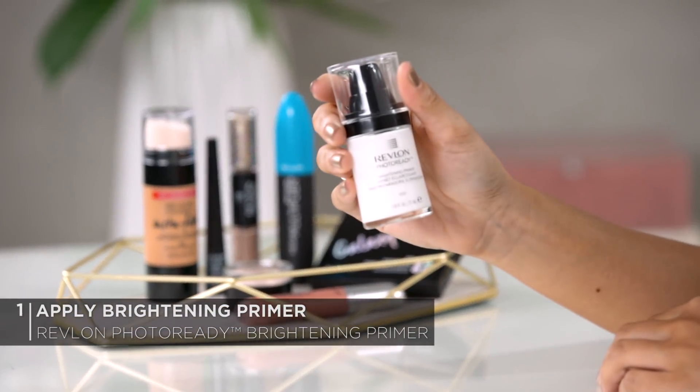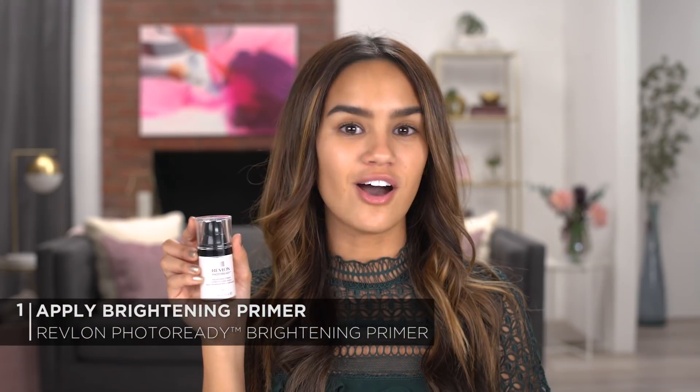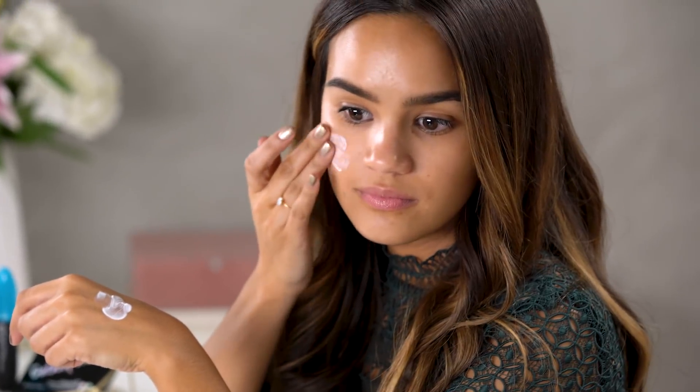Okay, let's get into the makeup look. First, I'm going to be using the Revlon Photo Ready Brightening Primer. This has moisturizing ingredients and brightening pearls to give you a soft, dewy, illuminated look. I'm going to be using about one and a half pumps, and using my fingertips I'm just going to apply this all over my face.